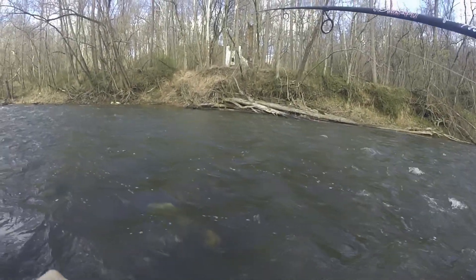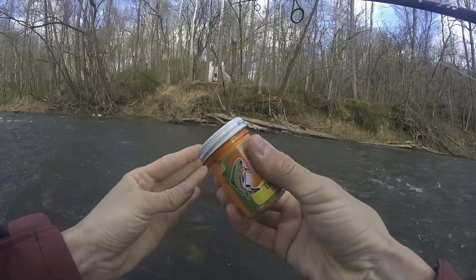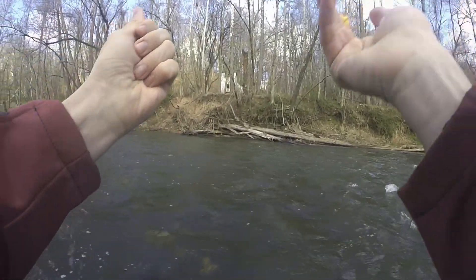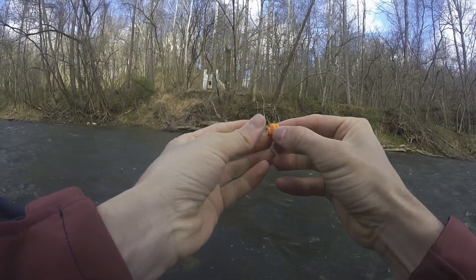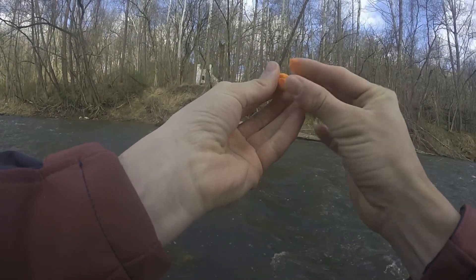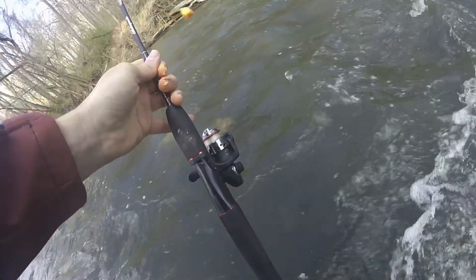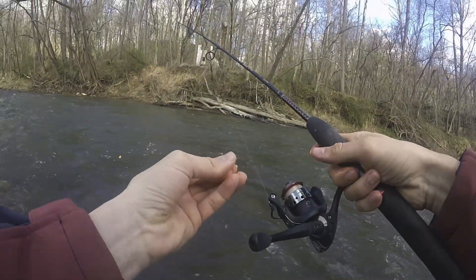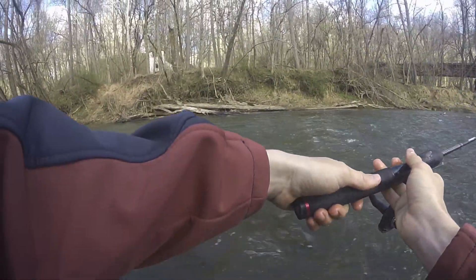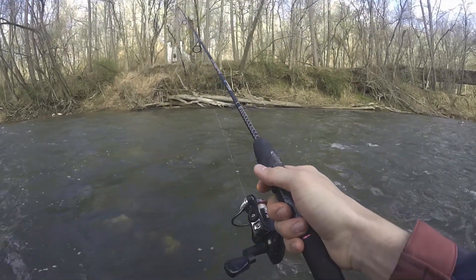I wasn't really seeing much action on the worm at all, so I decided to switch over to PowerBait after a few casts. I'm not the biggest fan of PowerBait, but I'm not going to deny the fact that it catches fish and sometimes you just have to do what's going to work. When using PowerBait it's really important to make sure you're covering the entire hook — trout are extremely finicky even though they're stocked fish, and if they've been in the water a few weeks they really will not bite if they see the hook. I use that same split shot technique and just let it drift downstream.